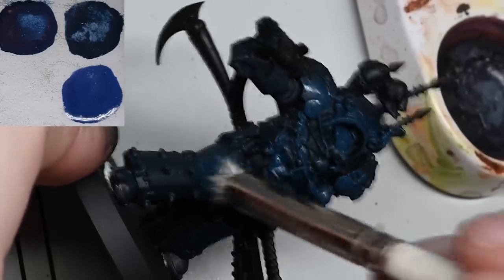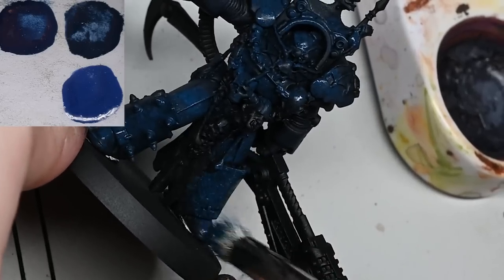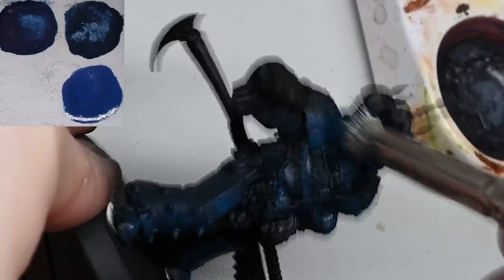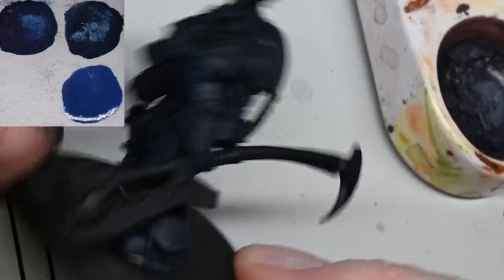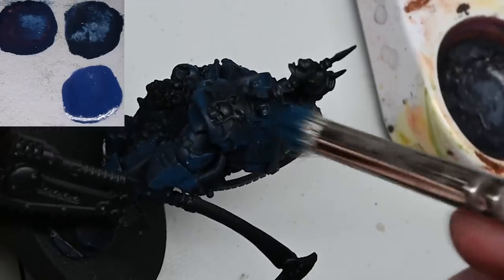We're on to Cantor Blue now, doing pretty much the same thing but not being quite as vigorous with how we're applying it. You can easily see how watered down the paint is as I'm applying it because you get very wet, blobby marks on there. This isn't something that's going to leave a thick layer of paint - this is a really important thing to remember.